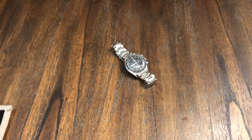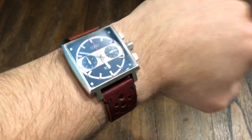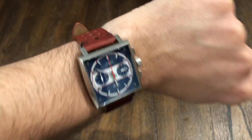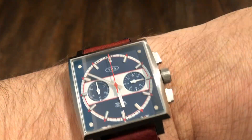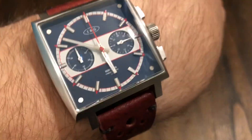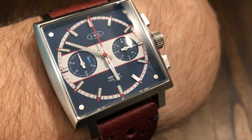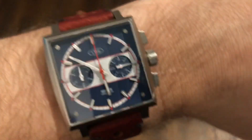Let me put it on the wrist real quick. This is a nice band too — really easy to put on, soft, supple. It fits my wrist pretty well — 38 mil case. If you like that square watch look, you like the Monaco and you just don't want to spend three or four grand, this would definitely suffice. Be nice to have in any watch collection. I like that blue — maybe more like a royal blue, but that looks good. Very sharp.